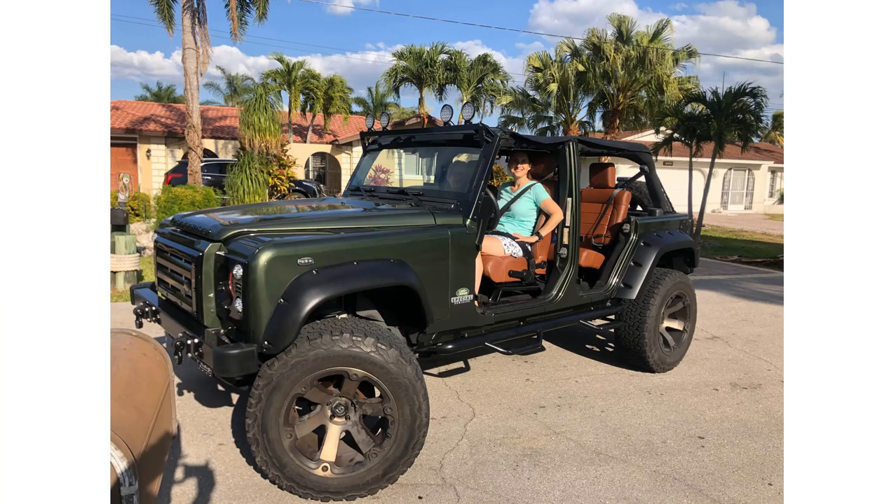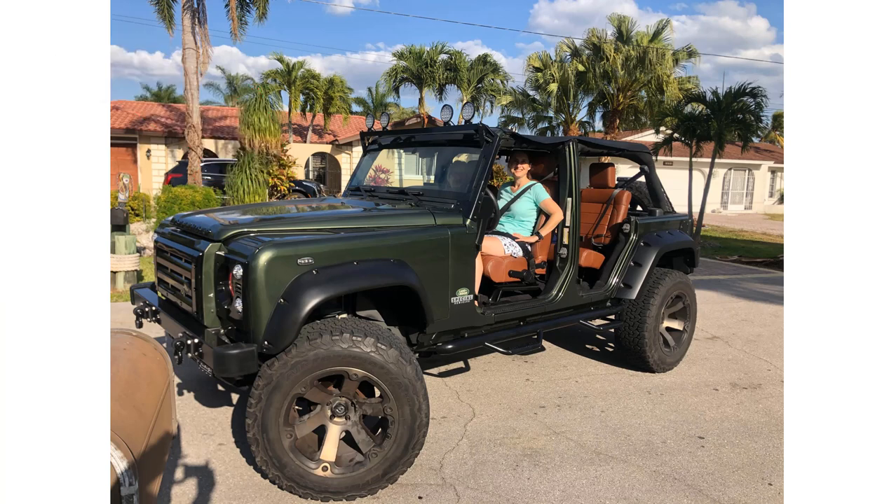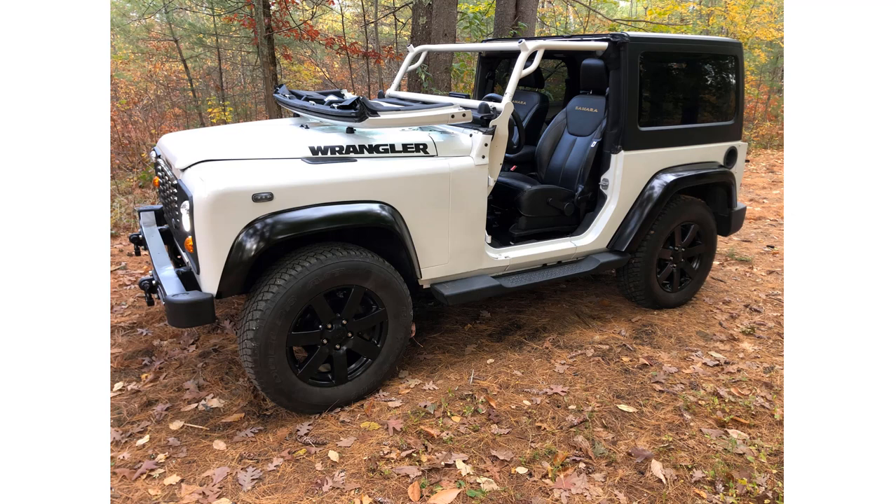With a Wrangler I can take the doors off, remove the top, and with a simple mod shown in one of my other videos, I can also fold the windshield down — all in just a few minutes. These open-air freedoms are nearly impossible on most Land Rover Defenders and you certainly can't do them in a few minutes. Nearly all Jeep Wrangler owners I meet love this conversion.